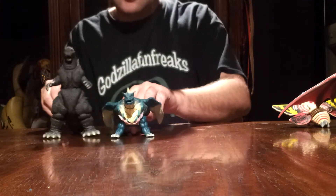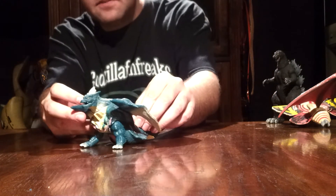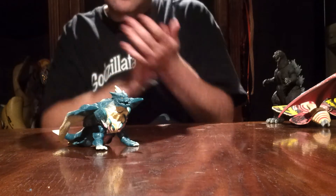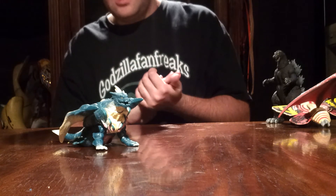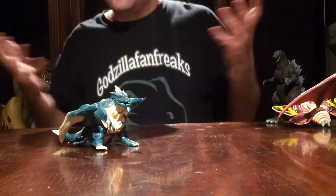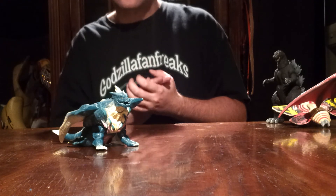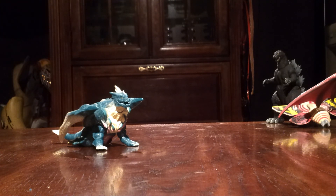That's all I've got for this review, guys. He's kind of a smaller Bandai figure — not too much articulation, not too much to go over. He's pretty much short and simple. He's one of my favorite kaiju and I love him. I'm glad I finally got this figure for a decent price. Like always, we're here at Godzilla Fan Freaks. Hope you guys enjoyed this review on the Bandai Degarla. Please comment, like, and subscribe, and we'll see you guys in the next video review. Thank you for watching.